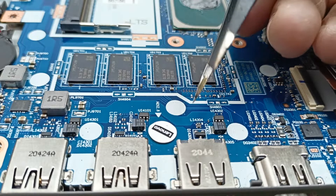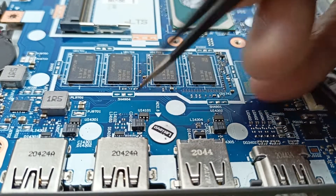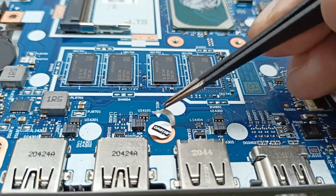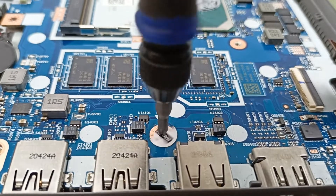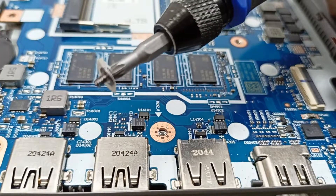When you try to open the laptop motherboard, you have to follow this step — there is one hidden screw under a sticker. You can see here is one screw here, and that is this one.